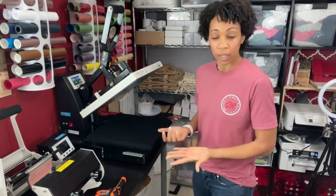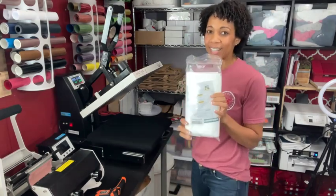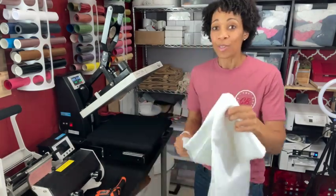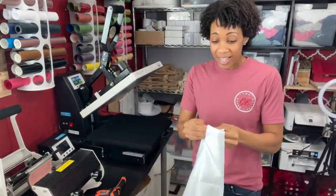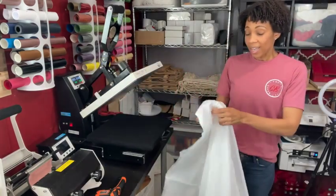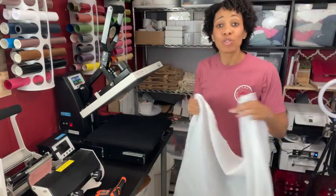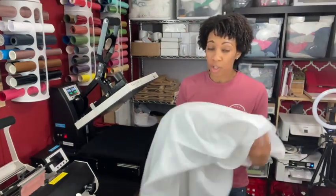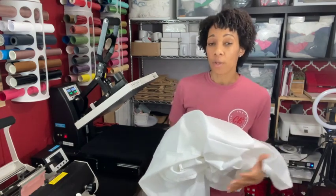So how are we going to find the right time, temperature, and pressure without wasting a lot of material? I've got an answer — this is actually a shower curtain, 70 by 72 inches. It's 100% polyester and it costs $7. You spend very little money and have a huge amount of space to test out different settings. My recommendation is to get a large piece of polyester fabric — the shower curtain is nice because it's already cut — and testing on polyester gives you the most accurate results when testing out your images.